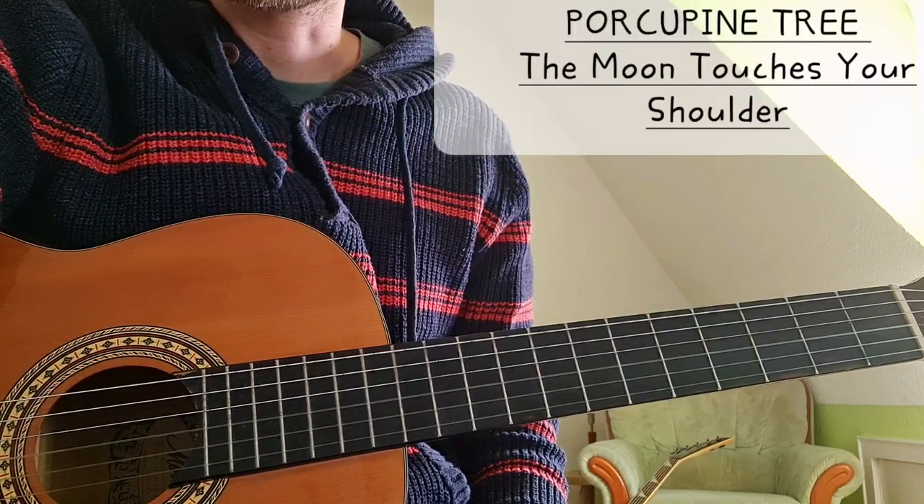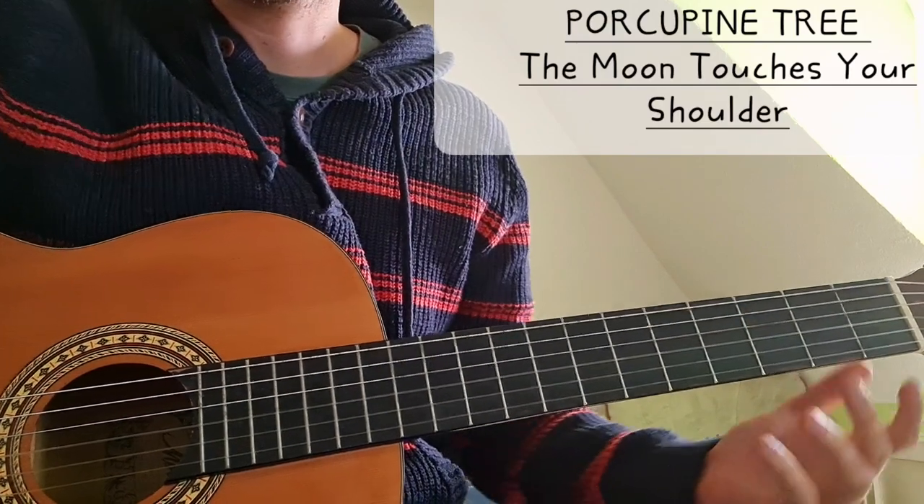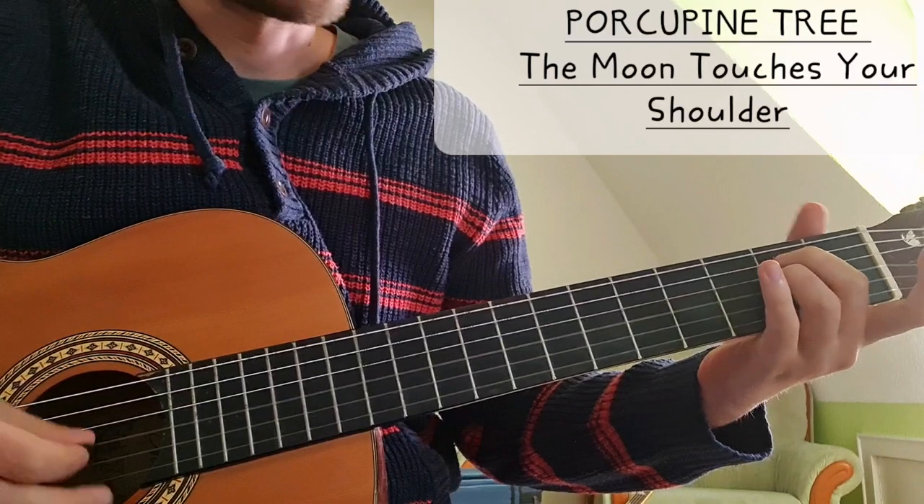Hi everyone. Today we're going to take a look at the song The Moon Touches Your Shoulder by Porcupine Tree. We are in standard tuning and we start with the intro, which is also the verse.